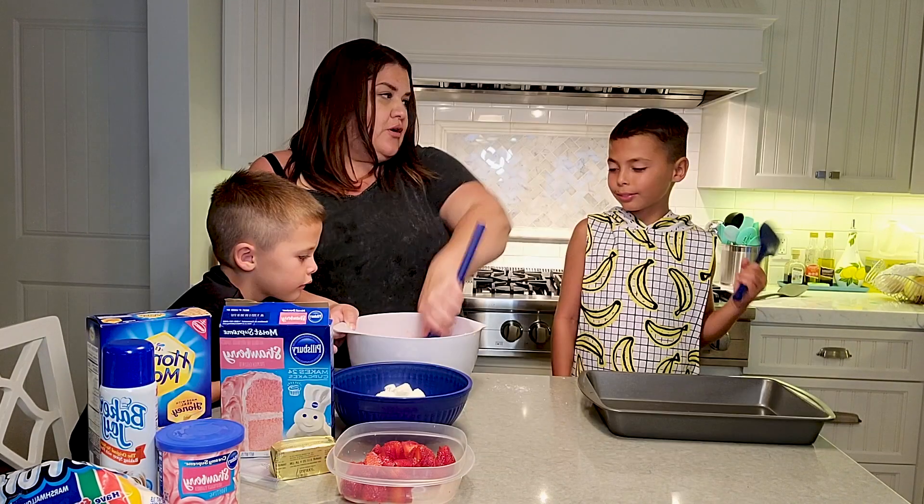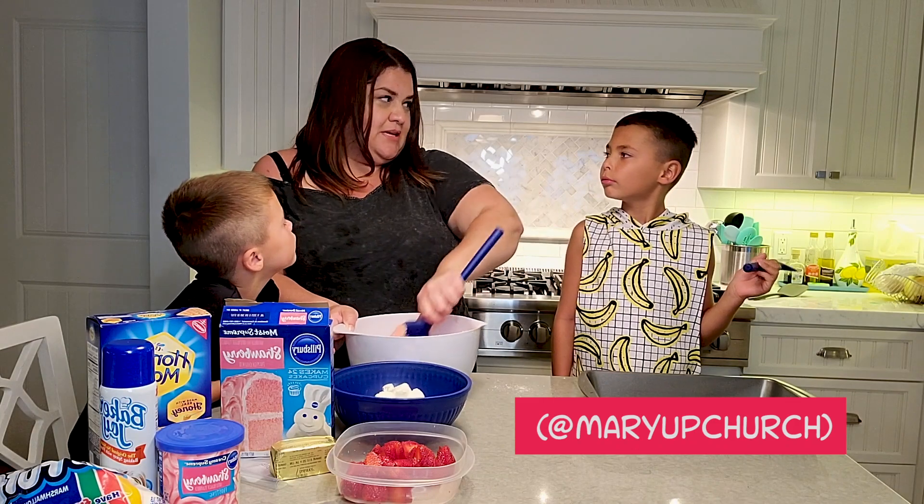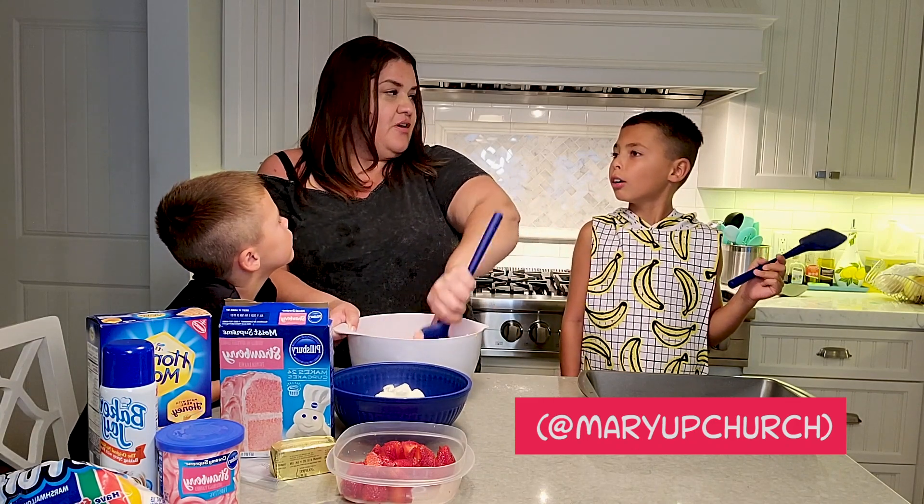Check out our videos. Do you know I have social media handles too that you can follow?